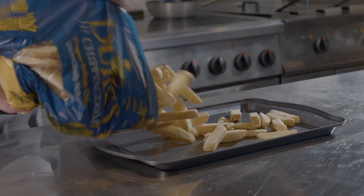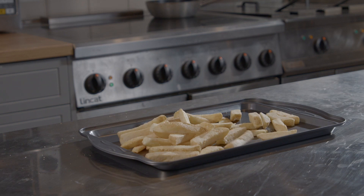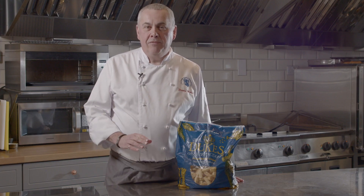They come frozen in a 2.5kg bag — no waste. They're also par-fried, so they're very quick to cook, easy to use. In 4 minutes, straight from the fryer, you're ready to go.